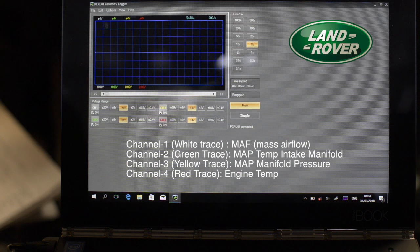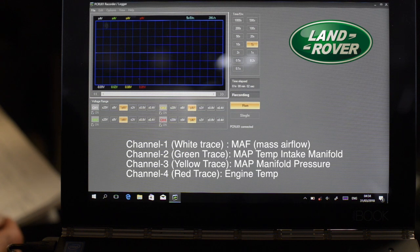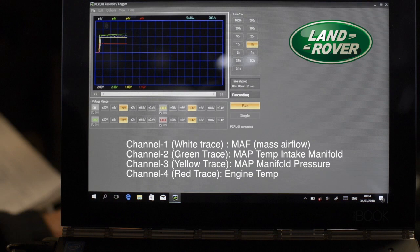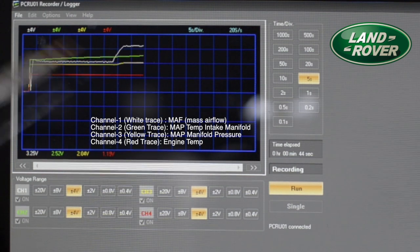Let's start up the car and see what happens. Let's crank the engine. Immediately you can see that the curves are coming in — all four signals are being detected, which is a good sign. If one of the traces were missing, we would have had a problem with one of the sensors. So this looks quite good. Now I'm going to increase the throttle and we should see the MAF, or airflow curve, peaking up. There we go — you can see the white line going up, indicating airflow is picking up. You can also see that the temperature goes up a bit in the intake manifold and the pressure goes up as well.